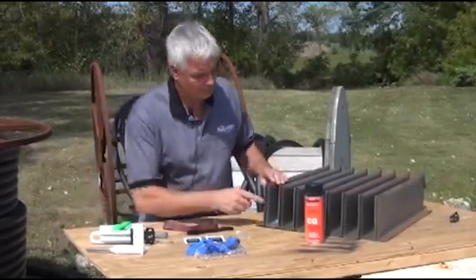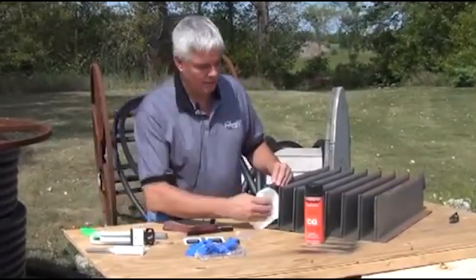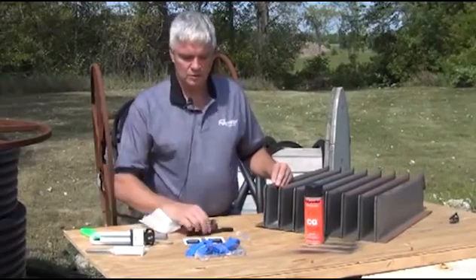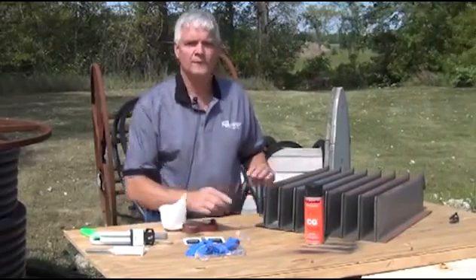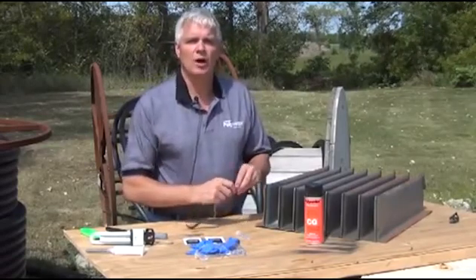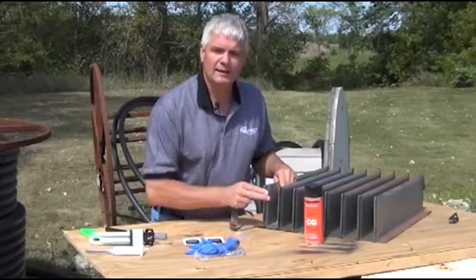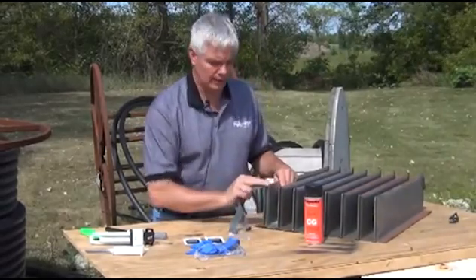First, find the leak, then clean the area. Then, using a wire brush or sandpaper, remove all loose material and oxide at least three inches around the leak.